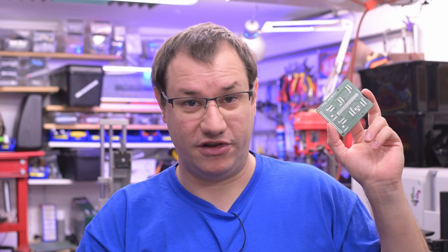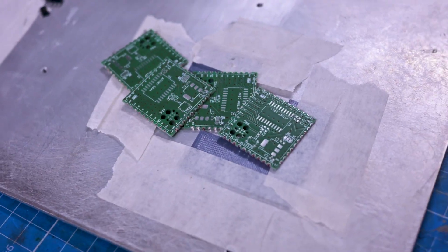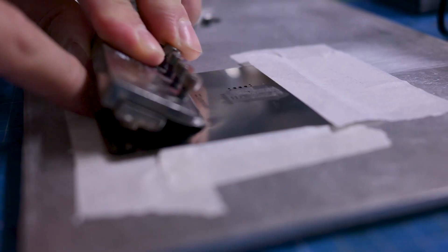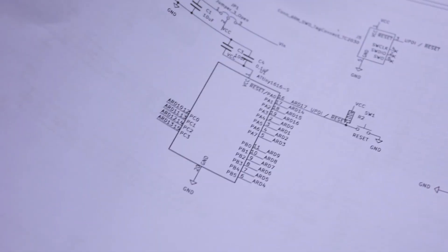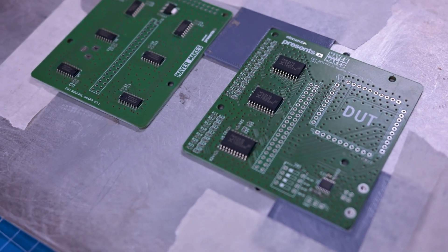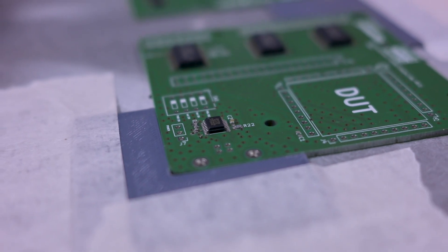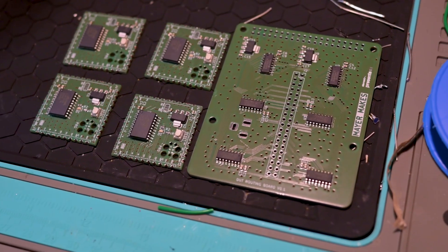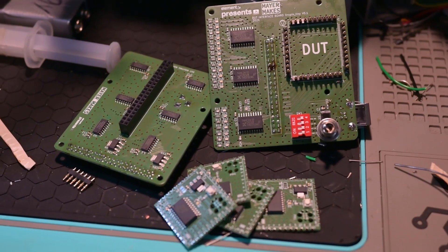It couldn't be a Clem project without some custom circuit boards involved — not just one, but multiple. This is the base board that connects to the Raspberry Pi, and it has a lot of integrated circuits on here because we do dynamic routing of the signals. Another board plugs into this one, which is bespoke to the project we're actually testing or programming — individually designed for each project. It has to provide access to all the pins we need during our testing procedures, which we script in Python.